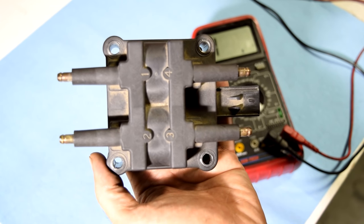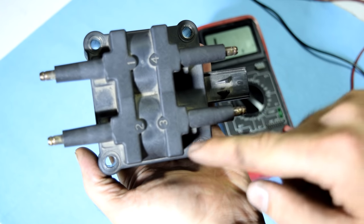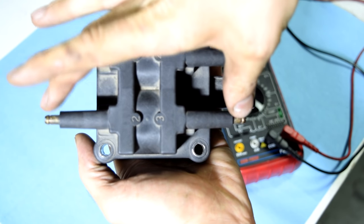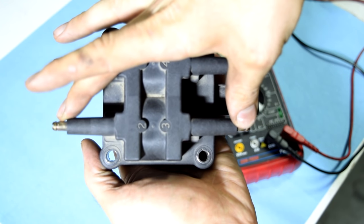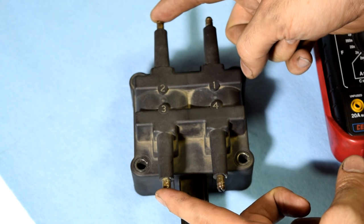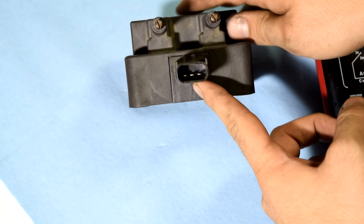If you had an eight-cylinder engine, you would have another one and so on. Inside each coil, you have one primary coil and then a secondary coil where the spark comes out that goes to your spark plugs. You can check the resistance of the secondary coil right here at these points, but the primary coil is inside and you can only check it by the connector.